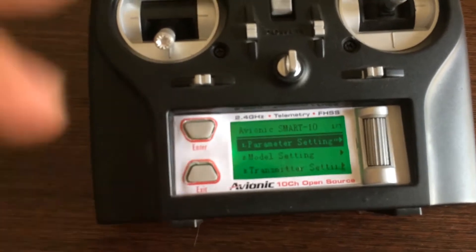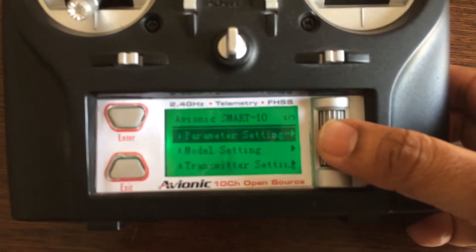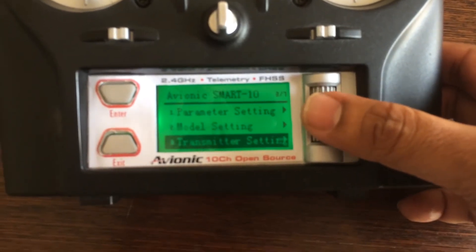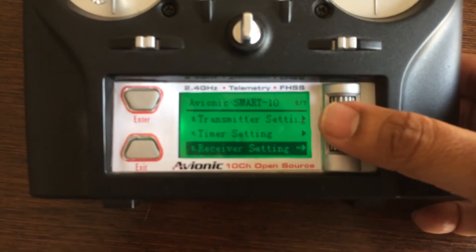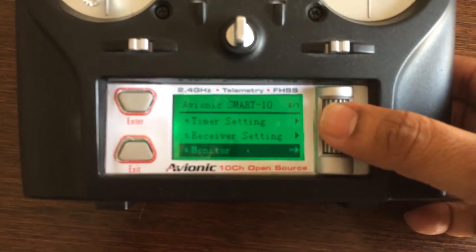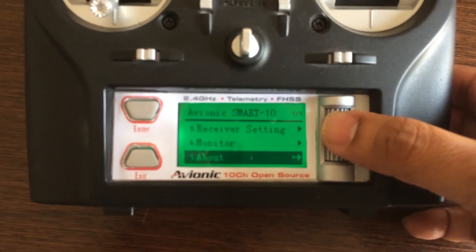Let me switch it on and show you what's here. Press and hold Enter — here is the basic menu. I'll scroll through the menus very quickly. Again, as this is still in its nascent stage, nothing is finalized. You've got parameter settings, model settings, transmitter settings, timer, receiver settings, monitor, and about the transmitter showing the current version.